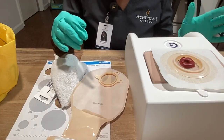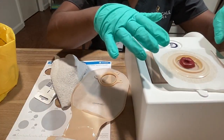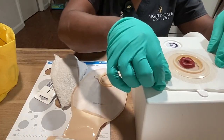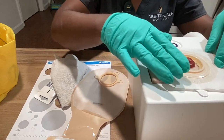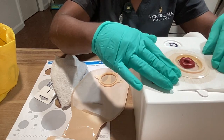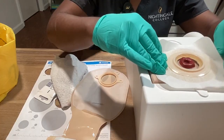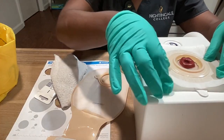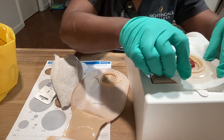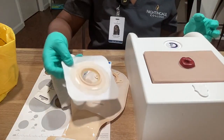Next I will be removing the base plate. Ms. Jones, if you experience any discomfort, please let me know. What I'll be doing next is pulling this off — it's pretty tight, so again if it's painful, please let me know. When removing the base plate, you want to pull the corners up and you want to pull towards the stoma. That will limit the amount of skin tension or tear. And then you would dispose of this.